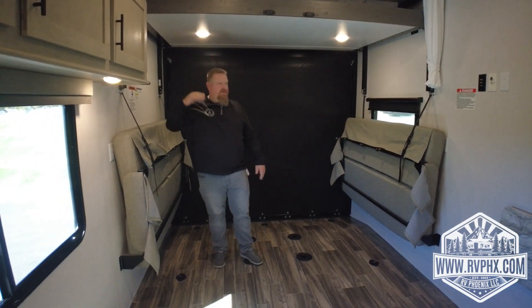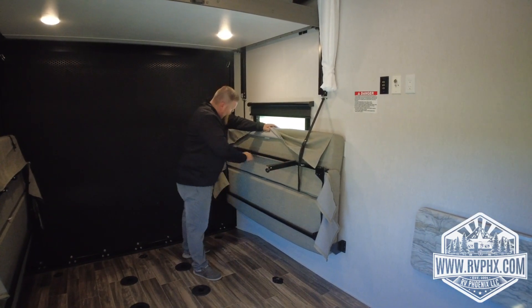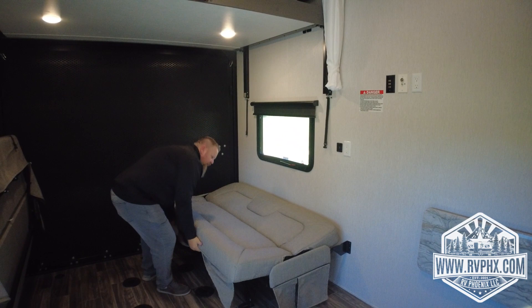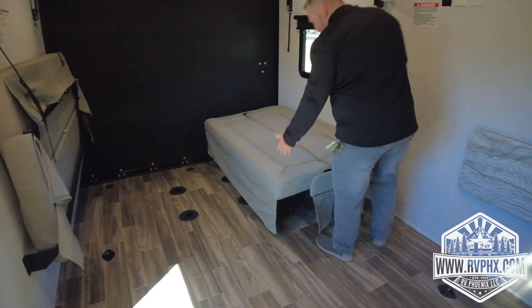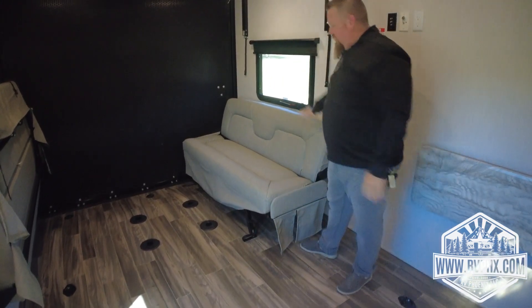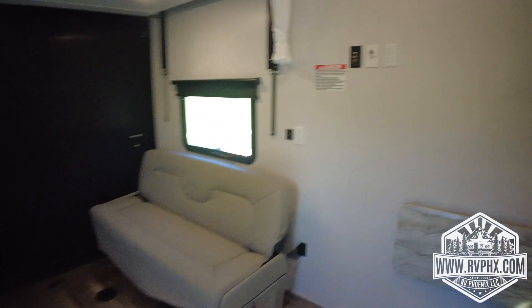This toy hauler has great features — the best being the huge cargo area that can fit just about any toy. The bed lift comes down to configure the space. The sofas also convert to sleepers: open both legs, unbuckle, and fold it down into sleeping configuration — great for a kid or even an adult. To return to couch mode, fold it back up into itself, rotate, and push it back down. You can leave the bed down or put it up as a top bunk — it's a very versatile area.